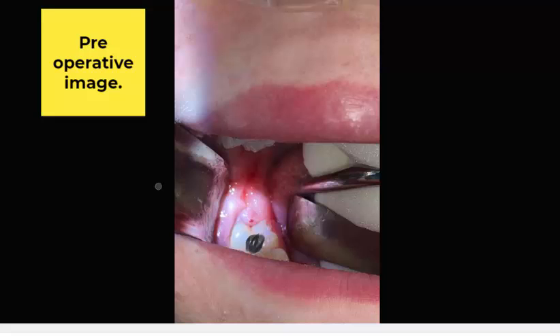We had the basic envelope flap that I'm going to show you here. Then there's the three-corner flap, when you take an envelope flap and do one vertical releasing incision. And then there's the four-corner flap when you do two vertical releasing incisions. Those are the three basic flap and incision designs I've used to do 99% of my oral surgery in my two decades of practice.